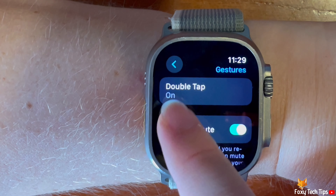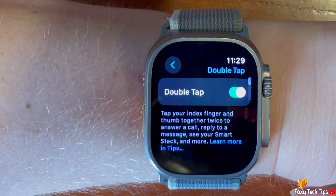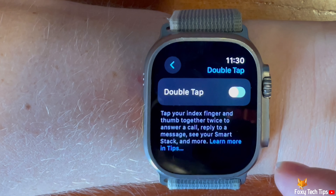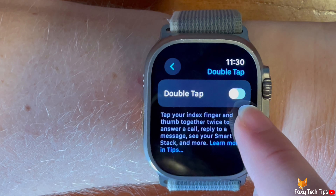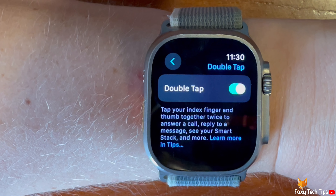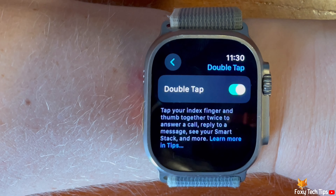In the gestures settings, tap double tap. Then tap the toggle to the right of double tap to enable and disable the setting. When the toggle is green, double tap is enabled, and when grey it is switched off.